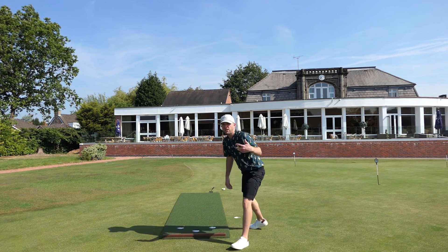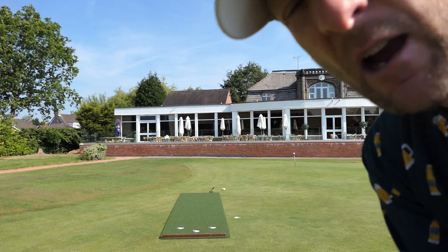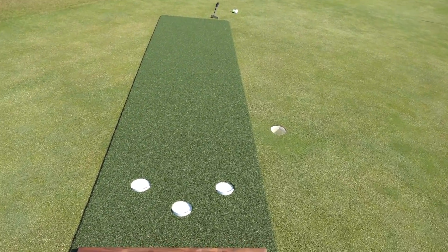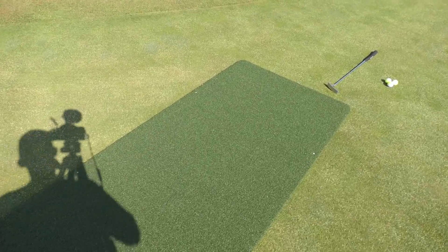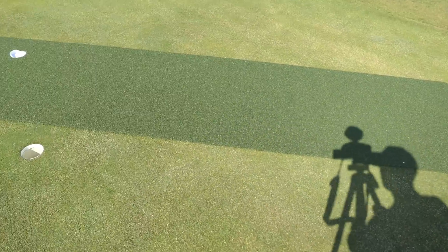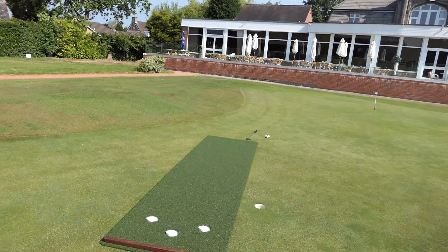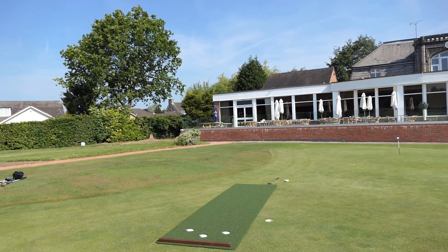Now we've got it set up. Look at the surface — there's not a wrinkle in the surface at all, which is just brilliant. Let's pop it down here so we can hole some putts. It looks absolutely amazing — just a lovely, lovely putting mat.